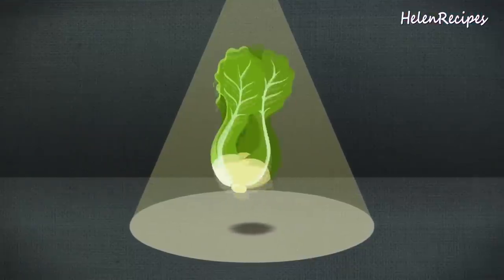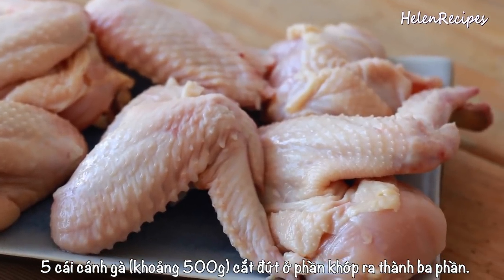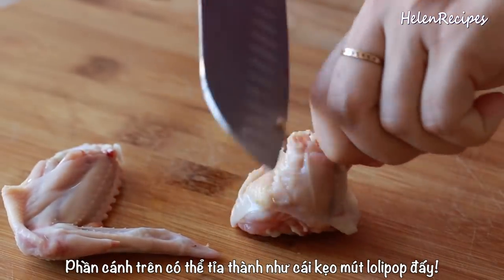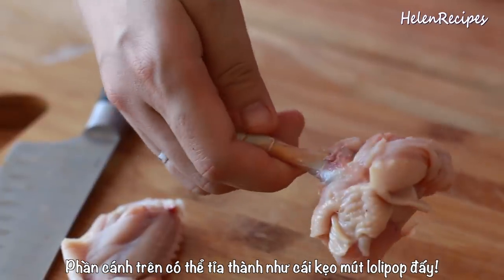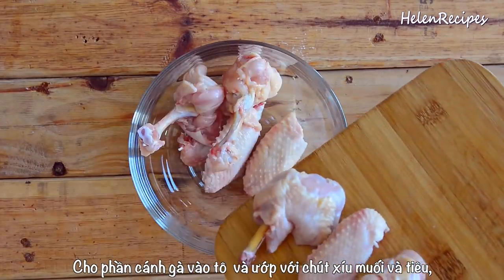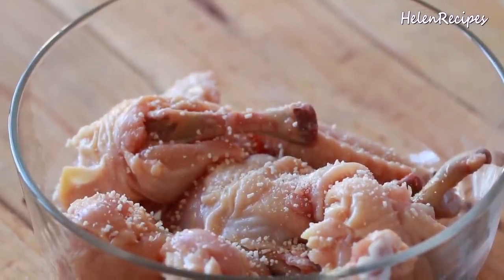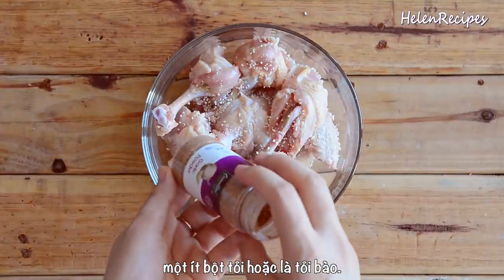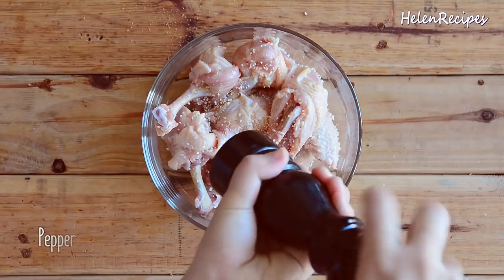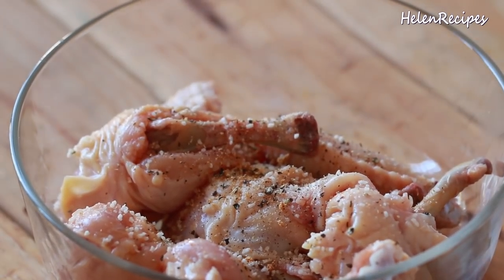So let's begin. I'm using 5 whole chicken wings, about 500 grams. You're gonna cut through the cartilage to separate the parts. If you would like, you can make the drumette, which is the upper arm of the wing, into a lollipop. Gather the wings in a bowl and lightly season with some salt and pepper, or you can also season with some chicken stock. Add garlic powder and grated garlic if you wish, but don't add too much salt because we will add fish sauce later. Give it a good toss.